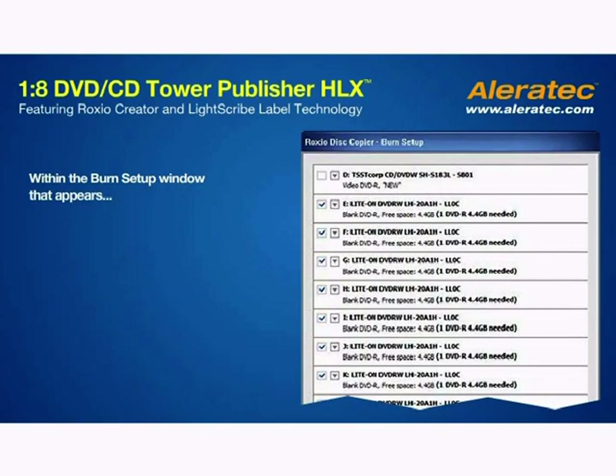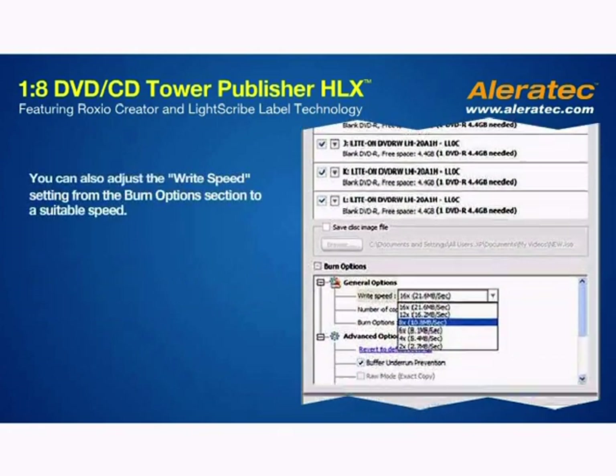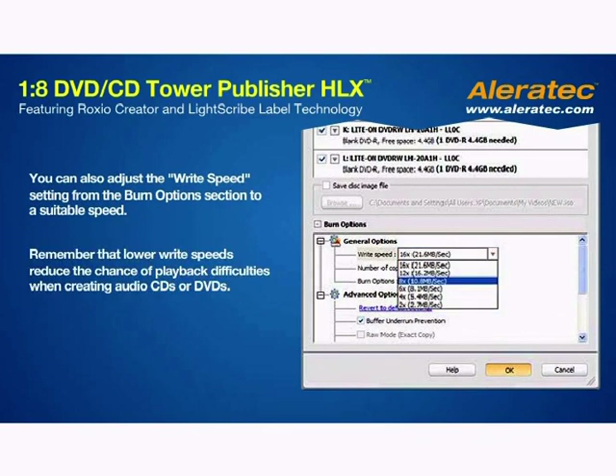With the Burn Setup window that appears, check the box next to the recorders you want to use to copy. Make sure the drive containing the source disk is not selected. You can also adjust the Write Speed setting from the Burn Options section to a suitable speed.